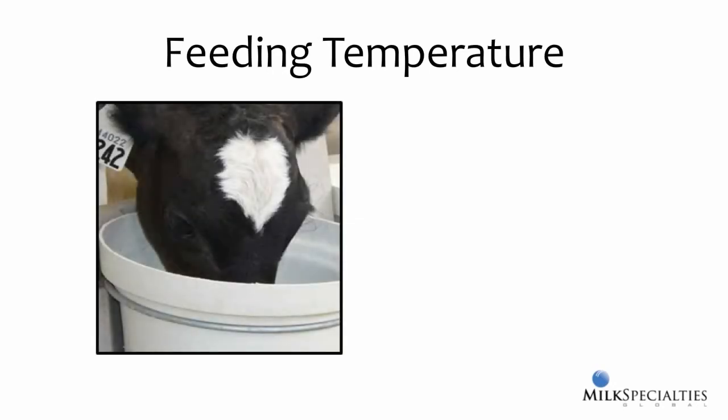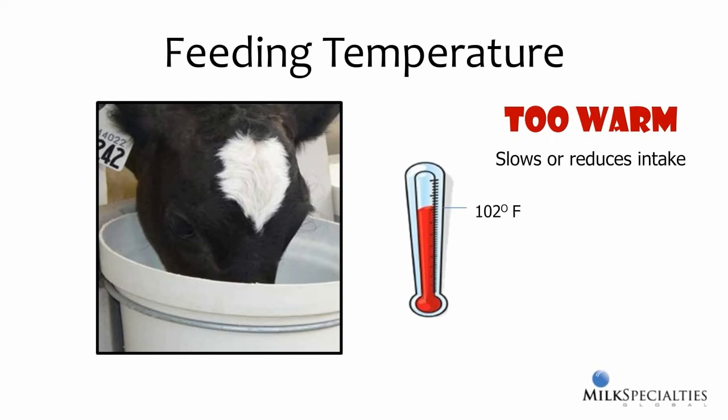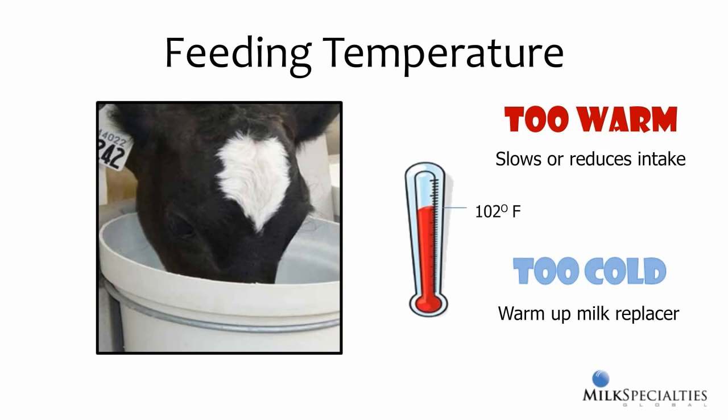Now that we have the milk replacer mixed at the right temperature, it's time to feed it to calves. The milk replacer should be cooled from 110 degrees at mixing down to 102 degrees for feeding, which is right around the calves' body temperature. Calves are not fond of drinking excessively warm milk replacer and may drink more slowly, or may just not drink all of it. If you feed colder milk replacer, the calf will warm it up to its own body temperature after it's consumed. There's no way around that, and it takes energy for the calf to do this. So rather than that energy going toward growth and maintaining health, it's actually being lost on warming milk replacer inside the calf.